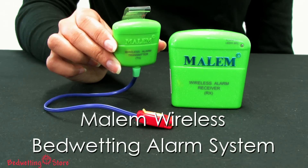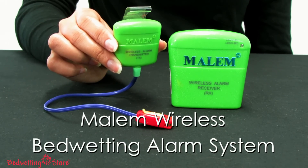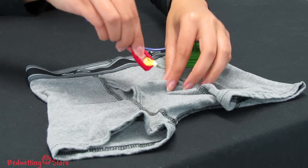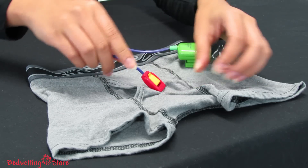The Malem wireless bedwetting alarm system solves your child's bedwetting problem without requiring him to sleep with a cord across his body or an alarm on his shoulder. To get started, your child can attach the easy clip moisture sensor.